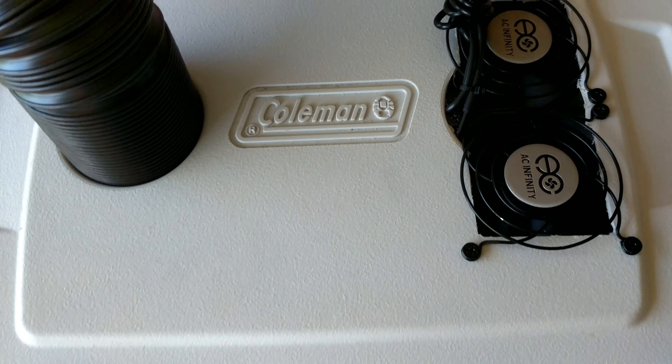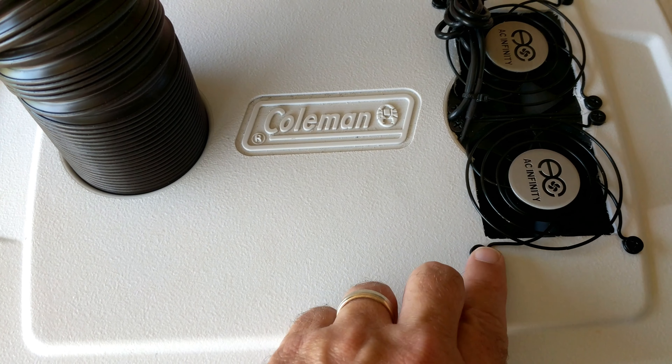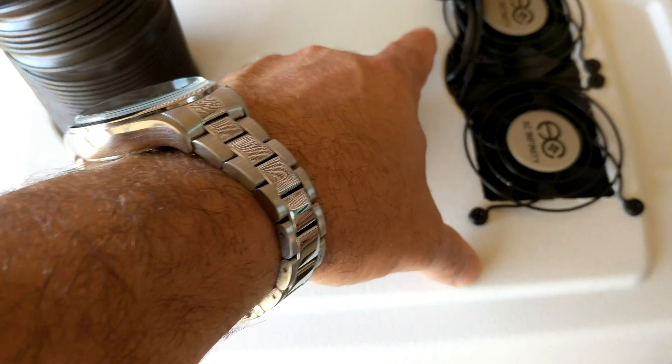Here is the final design — the final prototype, I guess you could say, of the USB ice chest air conditioner.